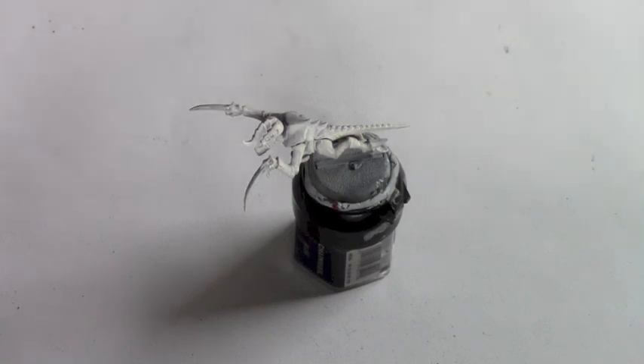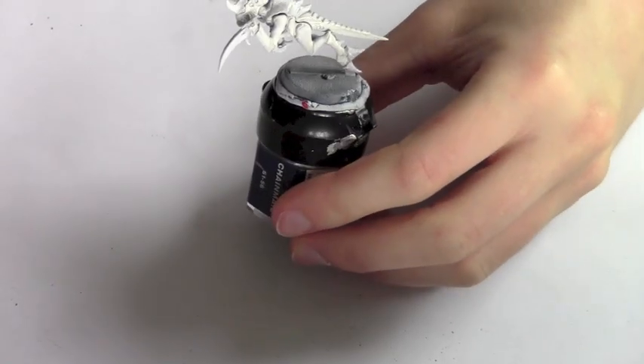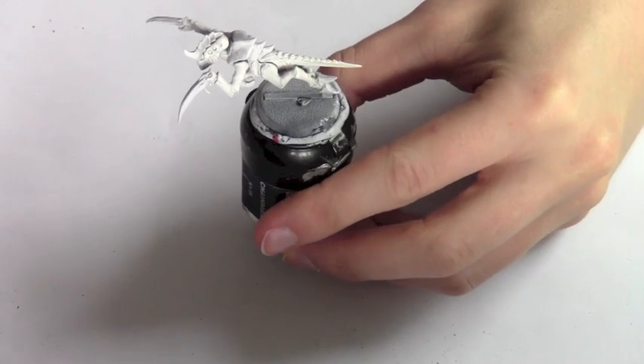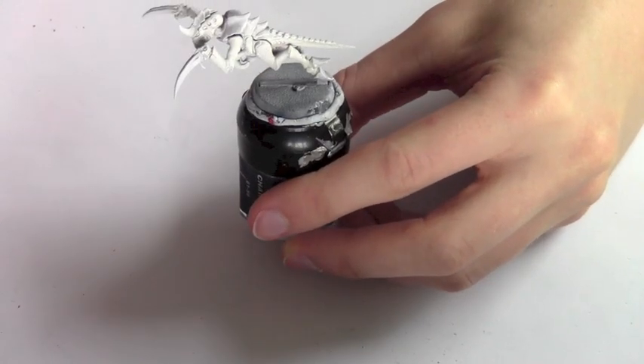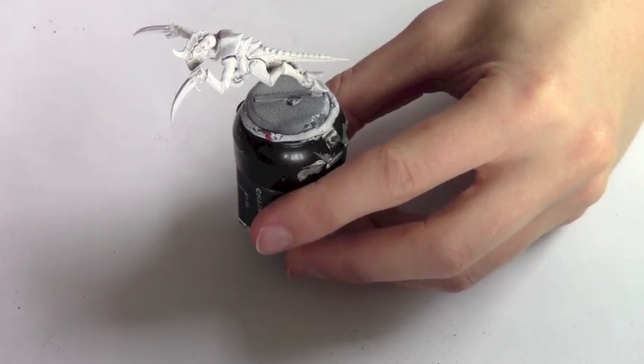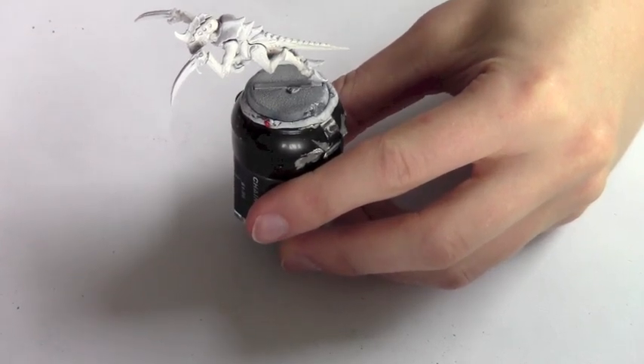Hello and welcome back to Growler Model Painting. This episode is a painting tutorial on how to paint the Tyranid Hive Fleet Leviathan, which is the purple and white colour scheme. To start, I've just quickly based this model in white using a skull white primer and now I'm going to get started with the painting.